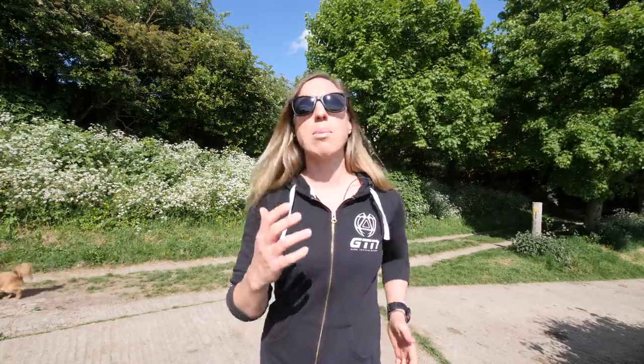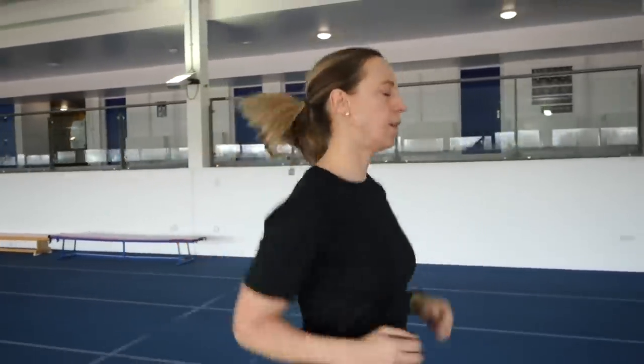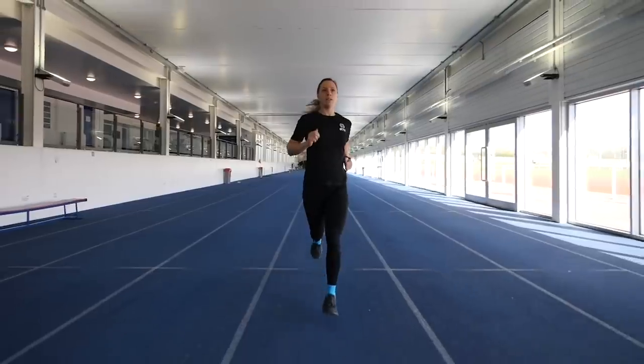Then you move up to the elbows and the forearms. You want to have a nice natural bend in your arms so that your hands are going past your waist and hips on every run stride, hopefully in a forwards and backwards motion — any movement across the body is going to detract from propelling you forwards. If you've got all of that right, hopefully your shoulders will already be nice and relaxed as well as your neck, which will then allow you to get maximum oxygen into your lungs and really focus on your running.